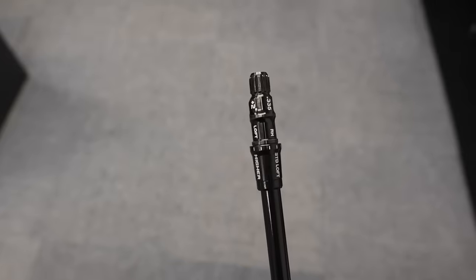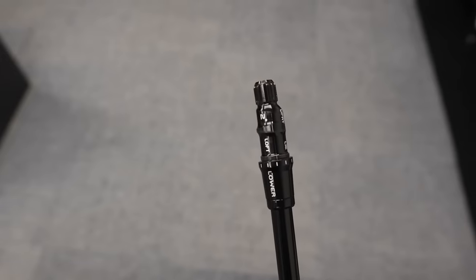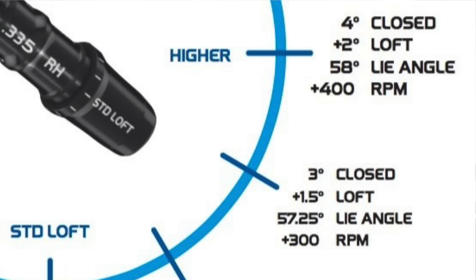We have got little notches in between that standard setting and the higher position - actually two notches before we hit that higher position. One notch up from standard towards the higher setting is 0.75 degrees more loft, and you're closing the club face by 1.5 degrees, and the lie angle becomes 0.5 degrees more upright. The next notch up, just one short of that full high setting, is 1.5 degrees of added loft, 3 degrees of closure of the club face, and 1.25 degrees more upright in the lie from standard.